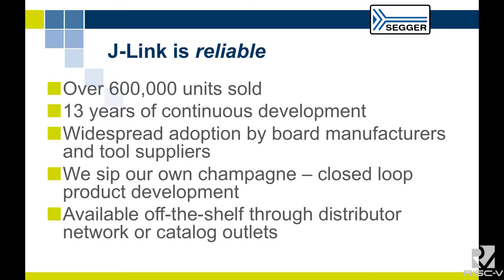It might surprise you to know that we've sold over 600,000 units of J-Link. It's been in use and in continual development for 13 years. It has widespread adoption for board manufacturers. J-Link OB is a small device you plug down onto your board — it comes with absolutely every single feature that J-Link supports. Segger used their own J-Link to develop J-Link. If you want one, different variants are available off the shelf from any catalog distributor.